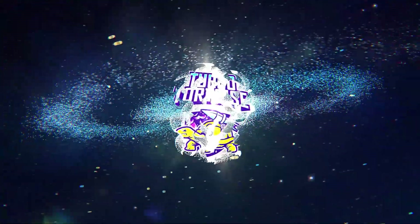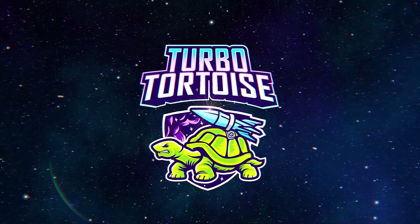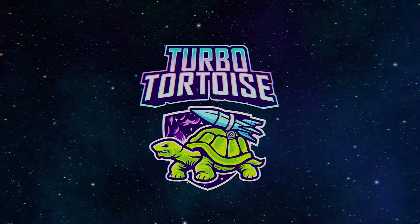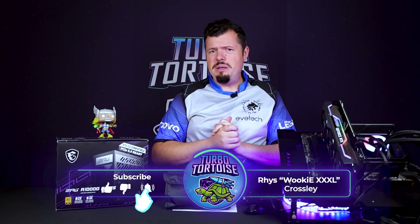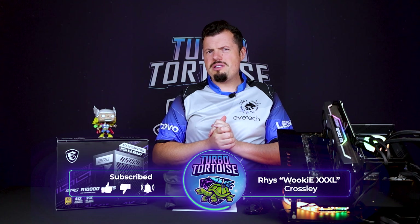MSI brings some very competitive power to the people with the A1000G. Good afternoon and welcome to TurboToron's Tech. If you're new here, I'm your host here with your triple XL. Today's review is going to be about one of MSI's new power supplies — my first experience with one of their PSUs. And I've got to say, overall, I'm pretty damn impressed. There's literally only one change that I want to make, and it's actually nothing physical about the power supply.